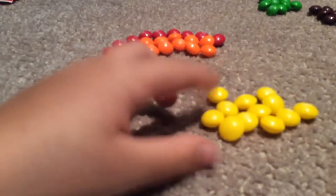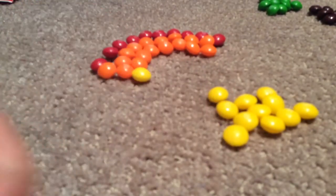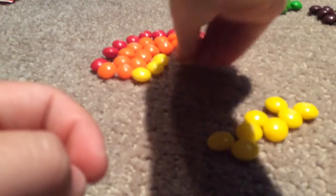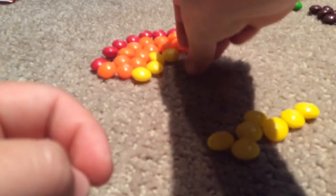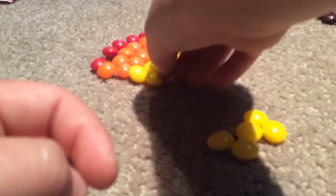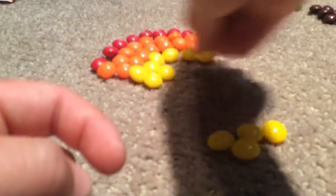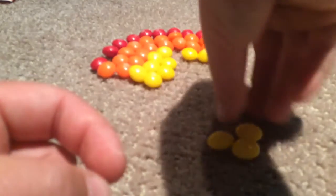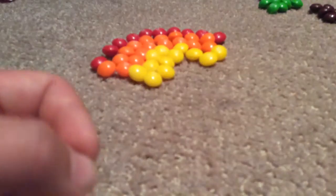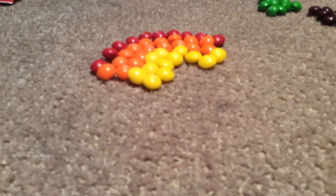I don't think this is turning out good, but at least I made a rainbow so far. That's what it looks like so far.